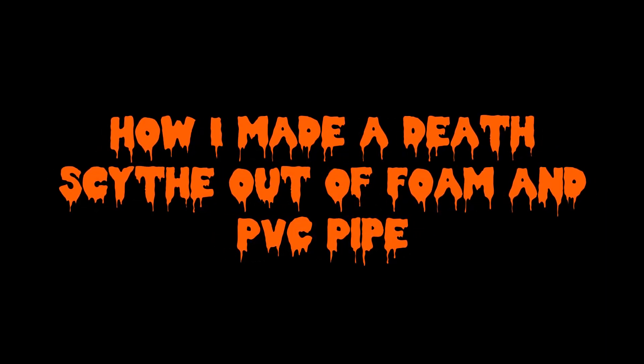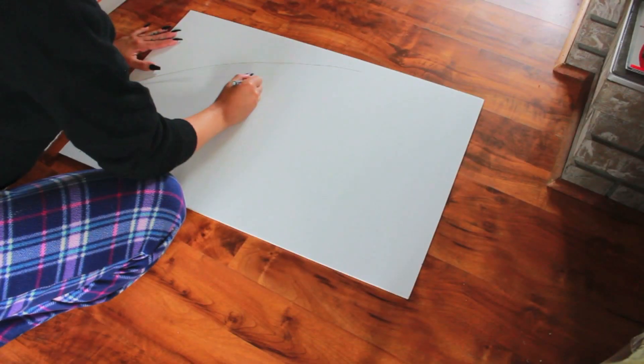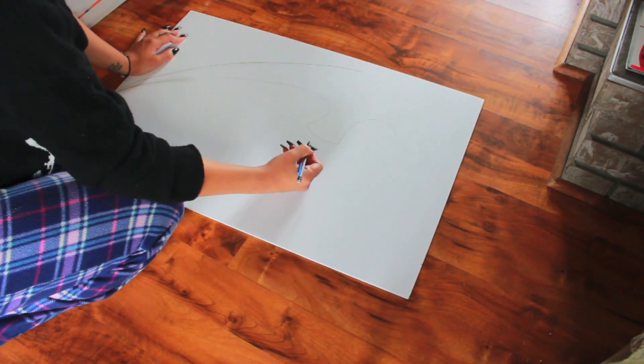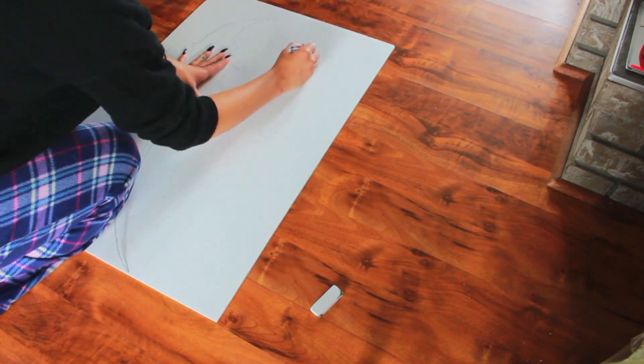Alright, so to start this tutorial off, the first thing you're going to need are a few supplies. I have the Elmer's foam board here — it is the 20 by 30 half inch — and I'm just stenciling out my design.